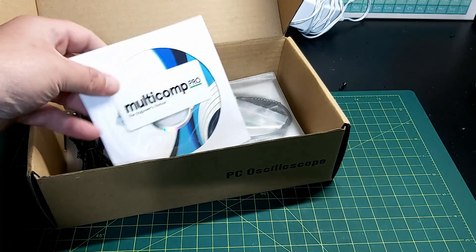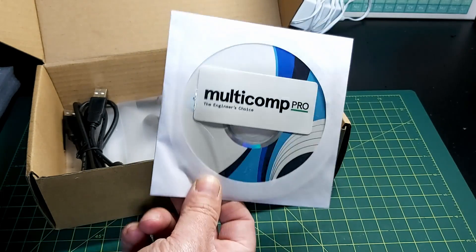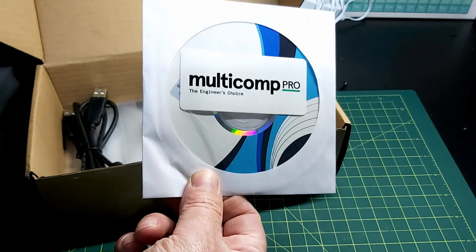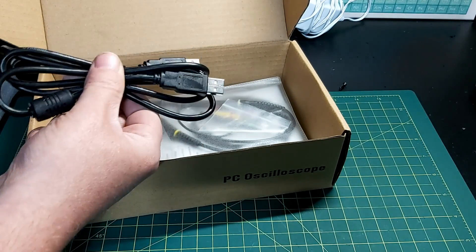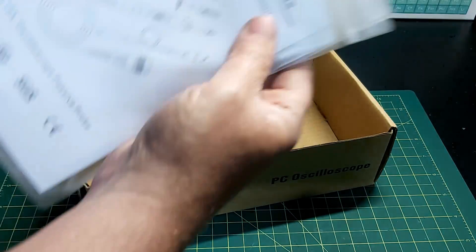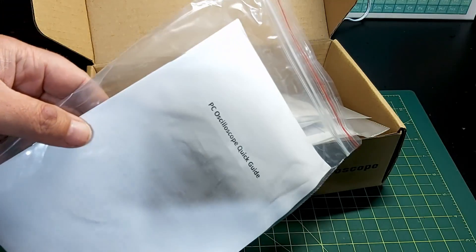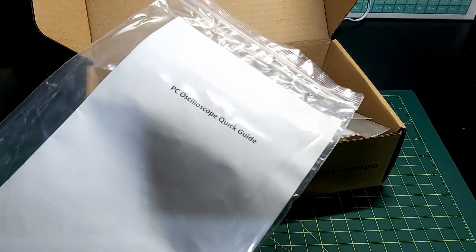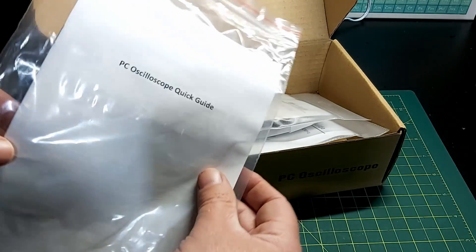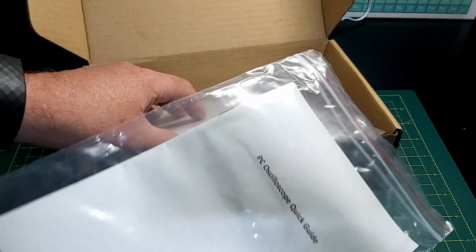We're going to find some other toys - we'll come back to the scope in a minute. In the box we have the Multicomp CD, which will have our drivers, our instruction manual, and any other stuff we need. We've got a USB cable here to connect your oscilloscope to your PC. And here's the quick start guide - the CD-ROM was in here but I had previously taken it out to check if it would work on my computer, which it does.